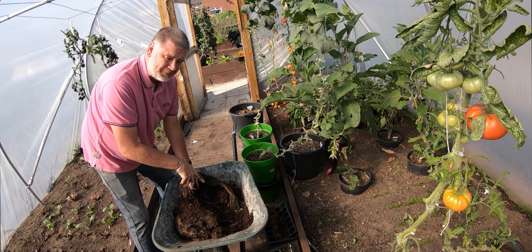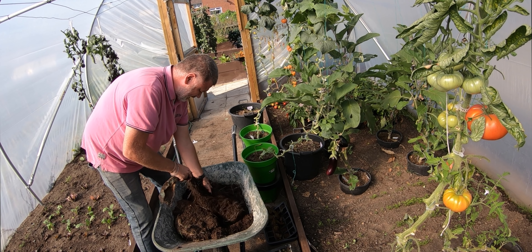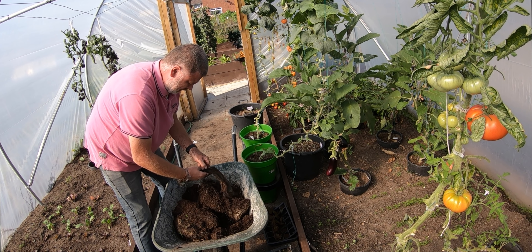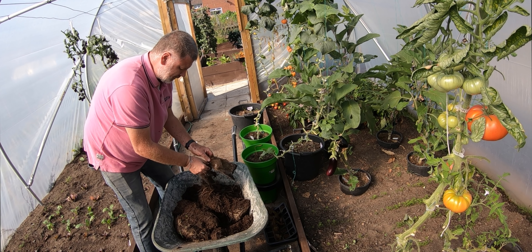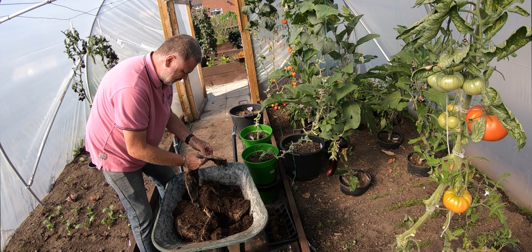This one is harder to take out because it was a grafted plant, so the roots are way, way stronger. Look at that — it's just wrapped itself around everything. Whatever rootstock they're putting on these Bellerico tomatoes is really powerful, a strong grower.